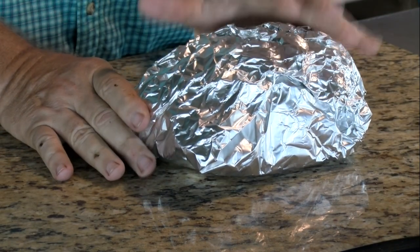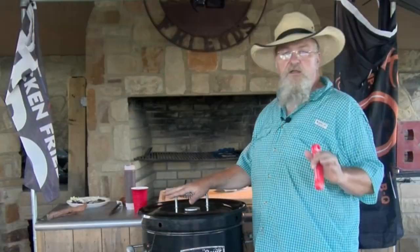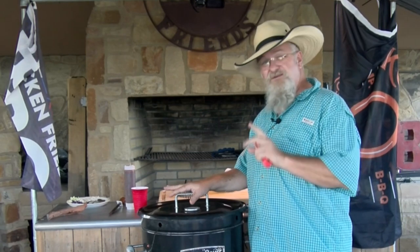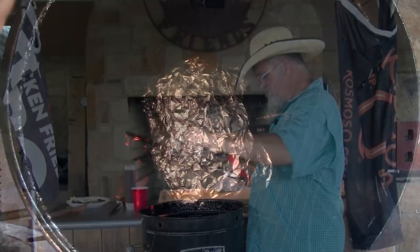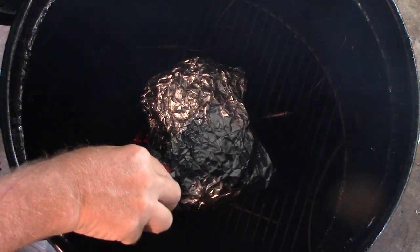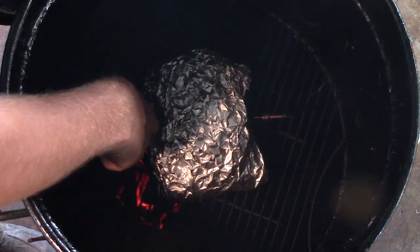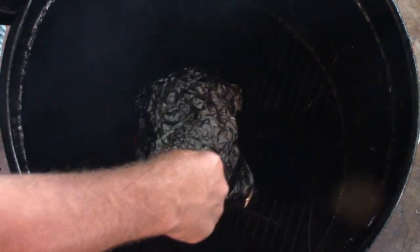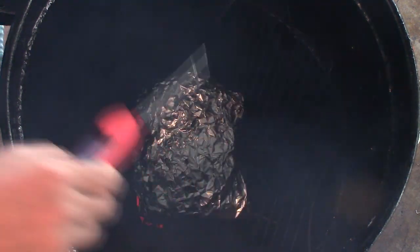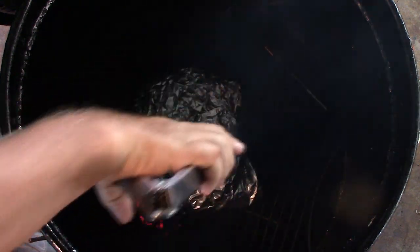We'll put a probe in it and take this up to about 208°F. I want to be able to pull it, so I'm going to take it pretty soft. Our temp gauge is reading 206 right now, so we're real close. But remember, we're going to go to feel, not to the temperature — that's just a guide for us. Let's get this open and look in here. All I'm going to do is take my temperature probe and push it in and see if it's like a hot knife in butter. That is very, very, very tender. We're going to take it off. Take our temperature gauge out.